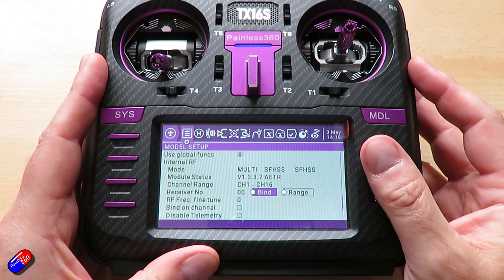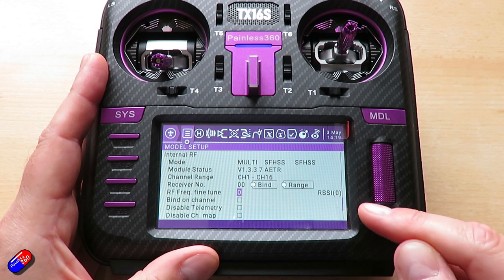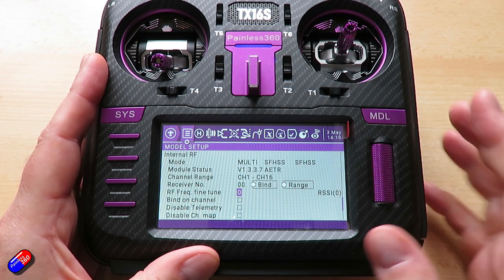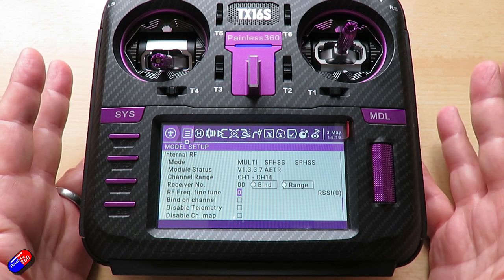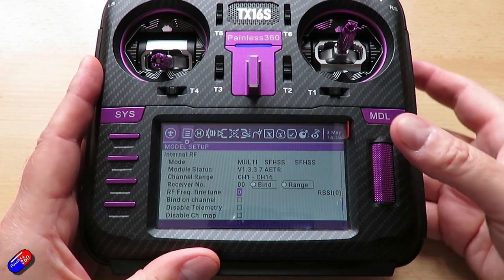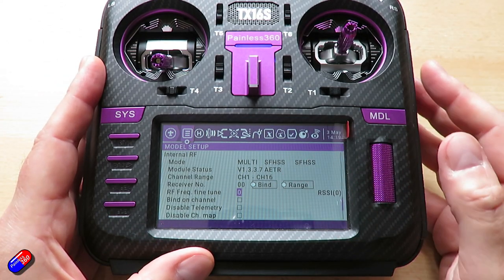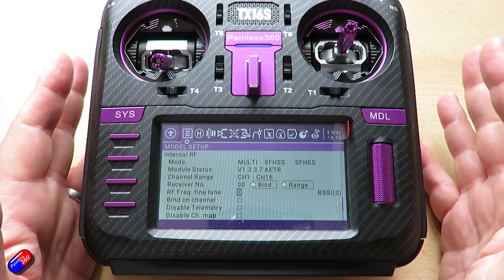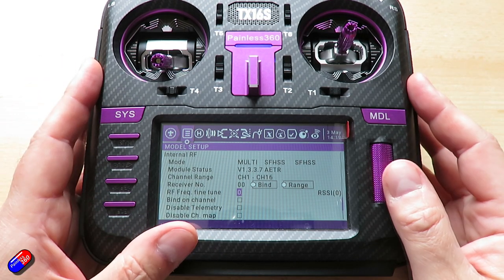Once it's bound, you absolutely need to come in and do your frequency fine tune — I'll do a separate video on that later. Make sure the receiver is powered up, connected, then edit that number: go one way until the RSSI disappears, go the other way until the RSSI disappears, and the mean value between those two gives you the best signal.